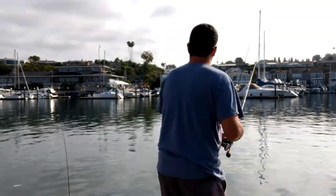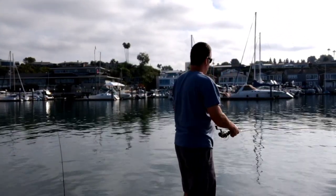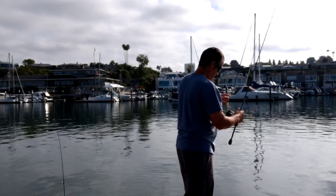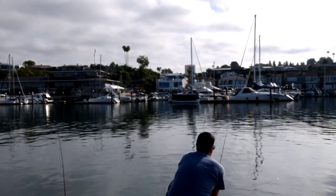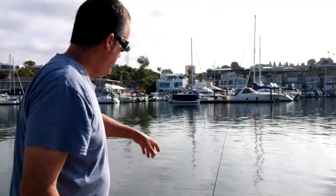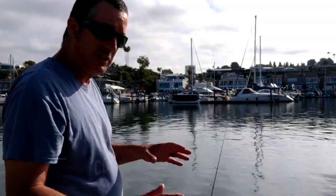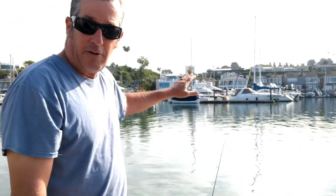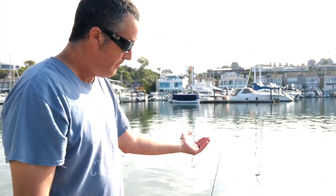All right, here we go. First cast. I just threw it out there. I'm just kind of letting it sit. The tide isn't moving yet — it's just starting to come in a little bit. It's going to be filling in, so it should get a little better as the tide moves in. Right now I'm just kind of throwing this one out a little farther away from the dock. Not way out there — I actually catch more fish really close to the dock, believe it or not. I think it's just because there's structure here; fish like to get into the docks.